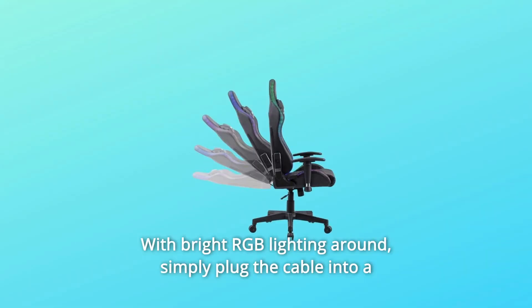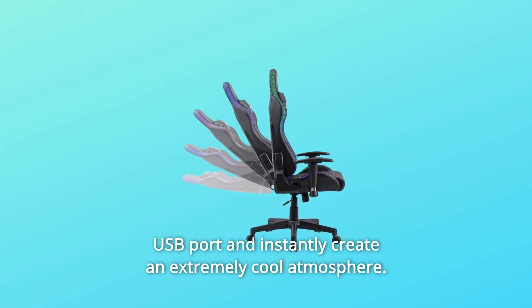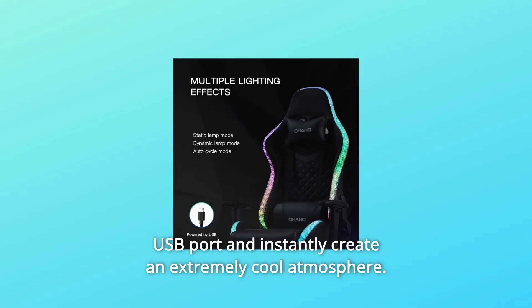Number 2: With bright RGB lighting around, simply plug the cable into a USB port and instantly create an extremely cool atmosphere.